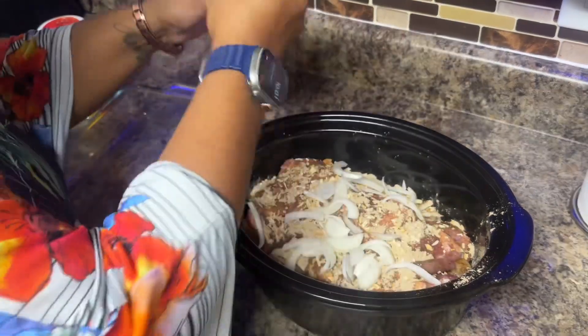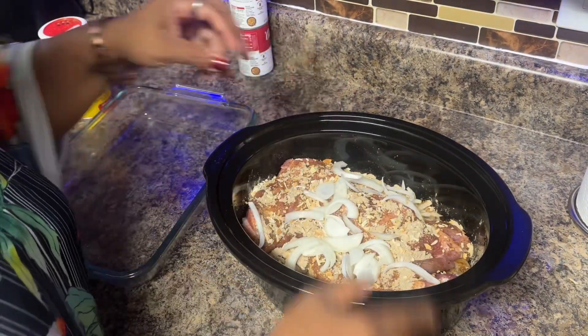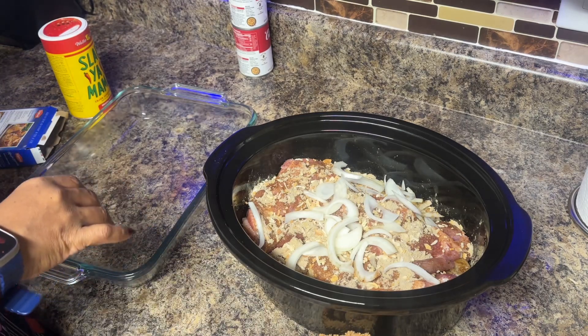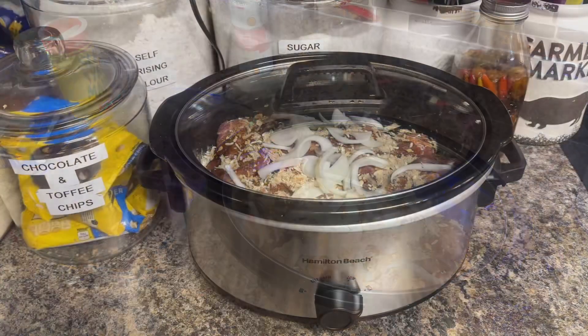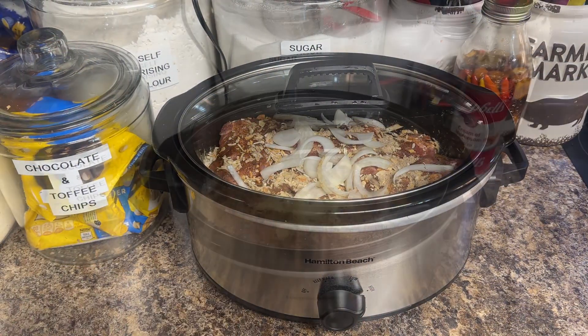These were the best pork chops I've made in a while. Let me clean down the pan a little bit. We're gonna put this in the crockpot and it's gonna cook for five hours on high.